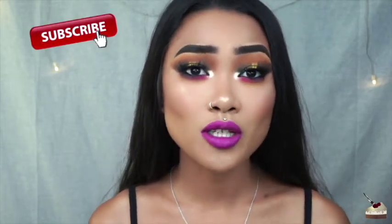Hey Cupcakes! Welcome back to my channel. I'm a little bit sick, so I'm just going to be doing a voiceover for this whole video, so I'm sorry about that, but if you want to see how to get this look, then just keep watching.